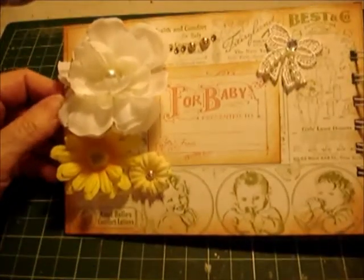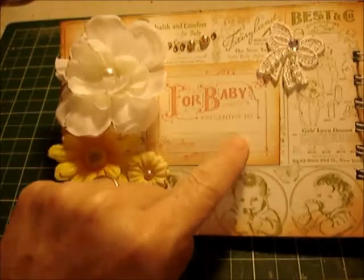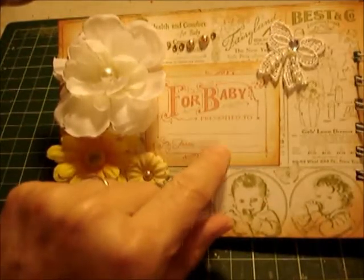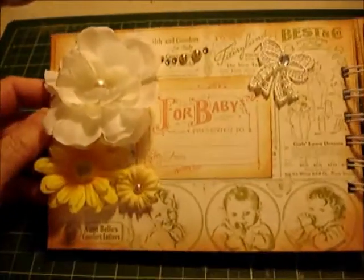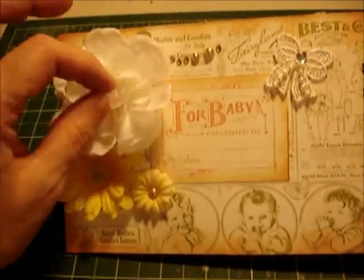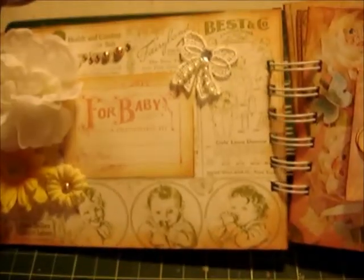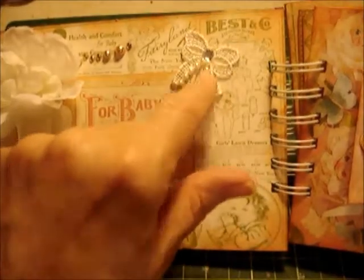This is the inside cover. I added this little 'For Baby — Presented To, From' so you can present it either to the mom or to the baby. I was thinking this would make a wonderful gift for a baby shower or for a newborn. These are flowers that I made using flower petals glued together, and this is just a pretty little piece of bling I got at Michaels.